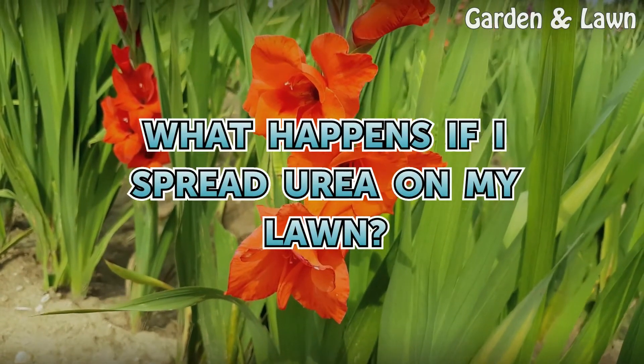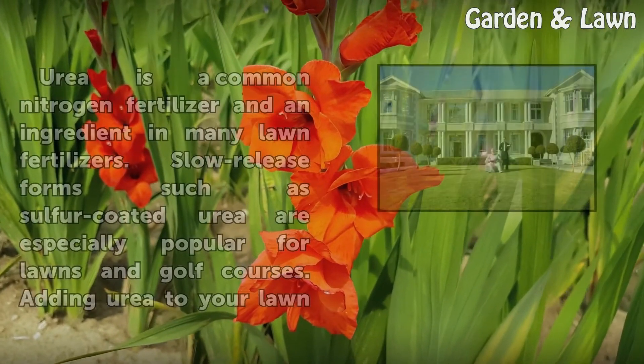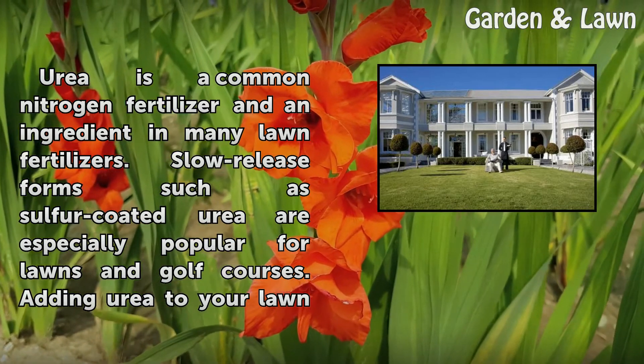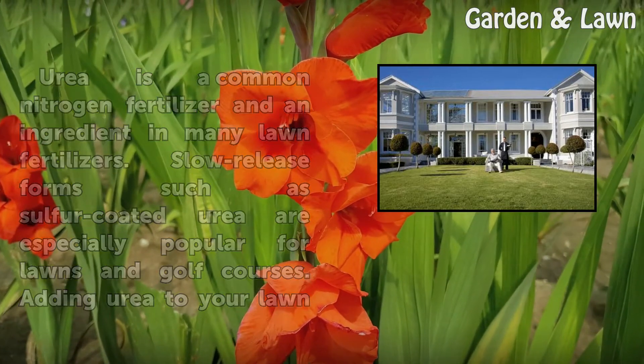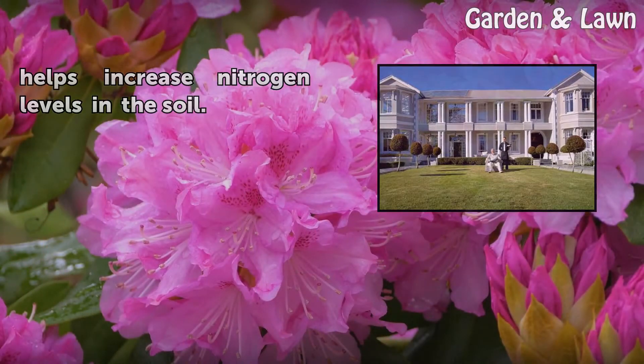Urea is a common nitrogen fertilizer and an ingredient in many lawn fertilizers. Slow-release forms such as sulfur-coated urea are especially popular for lawns and golf courses. Adding urea to your lawn helps increase nitrogen levels in the soil.